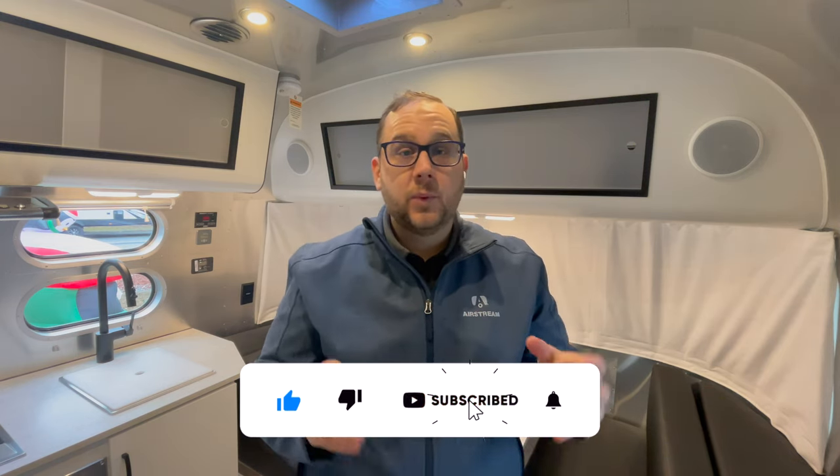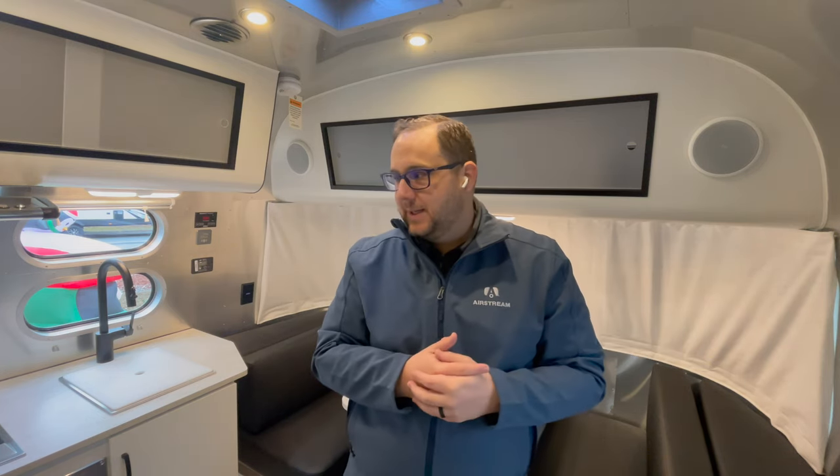That concludes the interior and exterior walk-around of the 2023 Airstream Caravel 19CB. It's a fantastic floor plan — but it's one you really need to come experience in person at a dealership, like Airstream of Greensboro, to get a true feel for the space. It's hard to appreciate the size of an Airstream from a video alone. The 19CB and the 22FB are probably my two favorite Caravel floor plans. This is one I could see purchasing for my wife and me for weekend trips — or even full-timing, as some folks do.